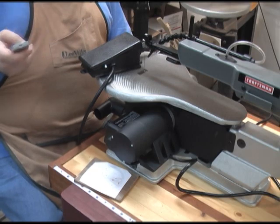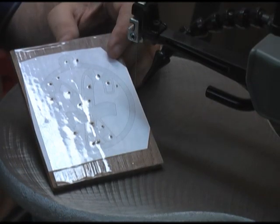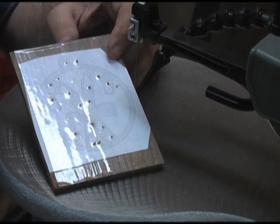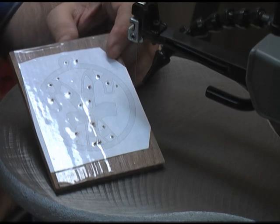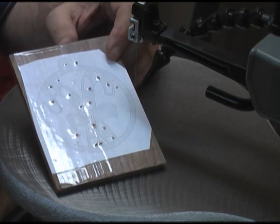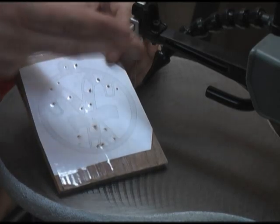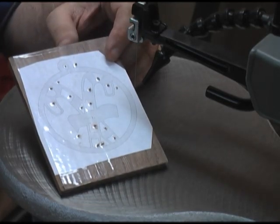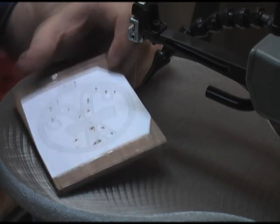I have got that accessory hooked up and now we will go ahead and start cutting this first project. Here is a pretty typical beginner scroll saw pattern — just a simple Christmas ornament. I have got the pattern applied to a piece of one quarter inch walnut. I have got a few entry holes here we need to cut, so it will give us an idea of just how much trouble the tool is to put the blade through the entry holes. I am going to go ahead and get started.